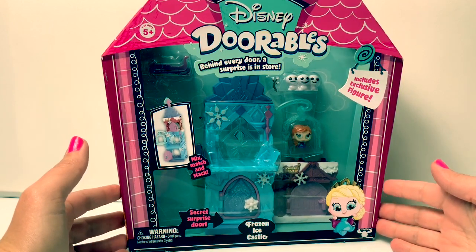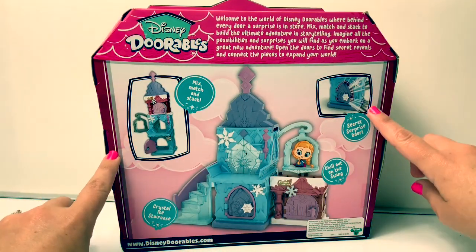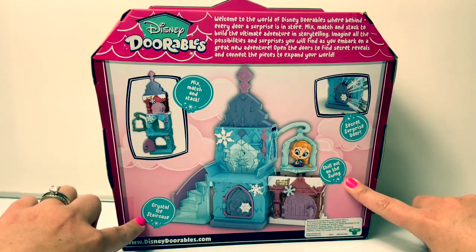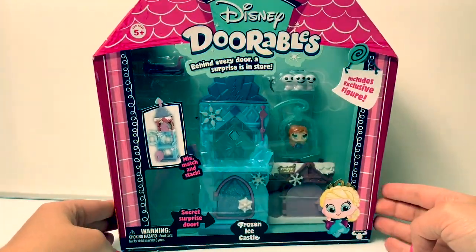Today let's open this Disney Doorables Frozen Ice Castle! This is a mix and match stack, secret surprise door, chill out on the swing, and there's a crystal ice staircase! This looks super cool! Let's open and take a look at what's inside!